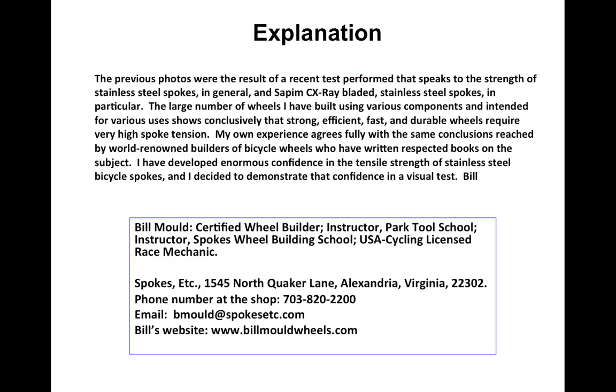Here's a little more information about the strength of spokes, as well as my contact information. I hope you enjoyed this little demonstration, which, obviously, I live to tell about.